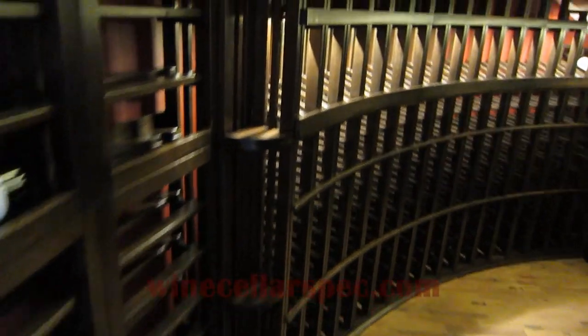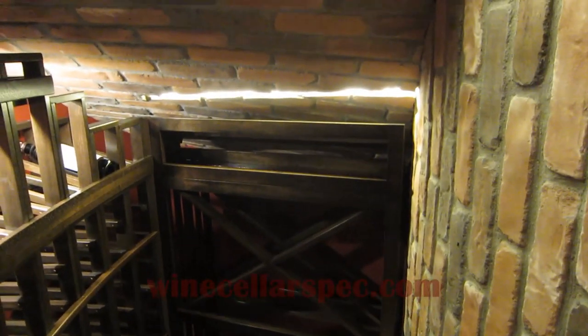The mini quarter round, a display row with the true radius curved racking. Moving around to the back end with the lattice X-bin, case storage, and a horizontal rack above.